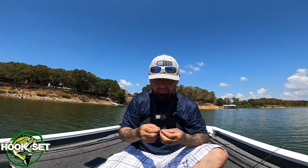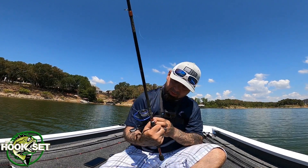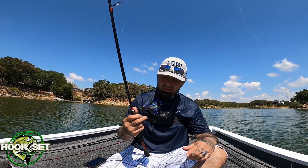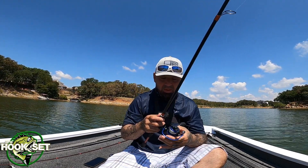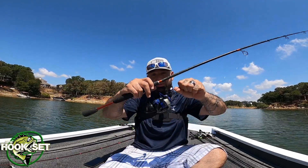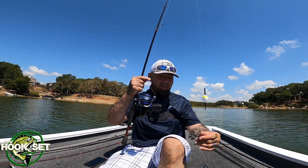The reel I'm using is a Cintron 3000 from Amazon — I think it was about twenty-five bucks, inexpensive but really good. The line capacity is eight pounds at 330 yards, or ten pounds at 270 yards, so it does have a nice drag.